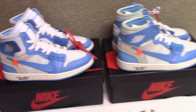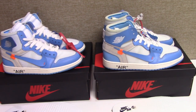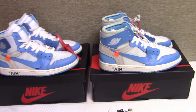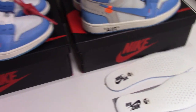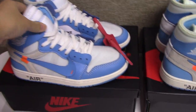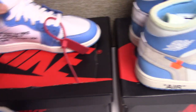Maybe at first glance you can't see very clearly and both pairs don't look different. But exactly, two pairs are different about the details. Now let me take both pairs side by side to make a comparison.